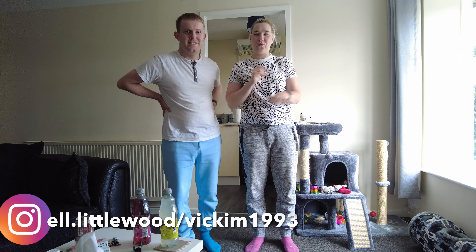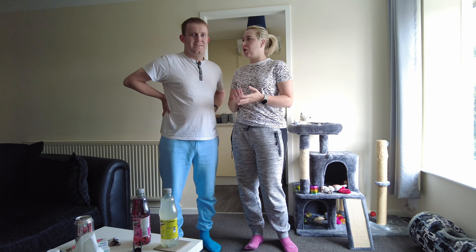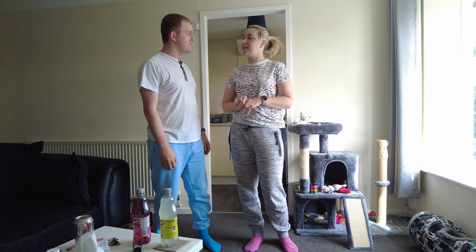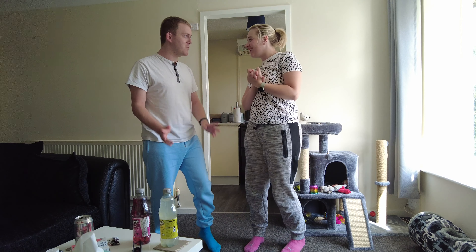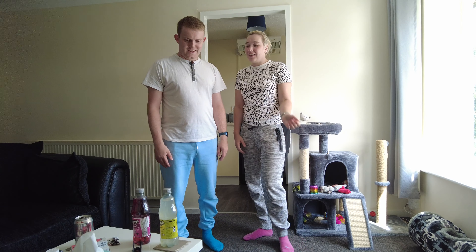Quick introduction of what we are about to do - it's basically the couple balanced drink challenge. How do you expect us to do this? I don't expect us to do this. I'm guessing we won't because we can't do any challenge we've planned already. But you still keep coming up with them! Well, I keep seeing them on TikTok, what do you expect?